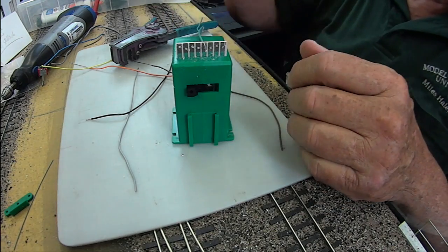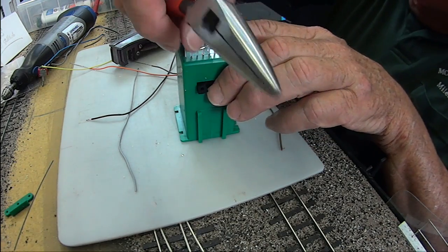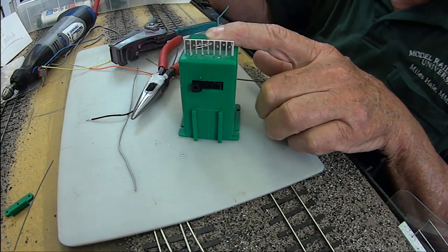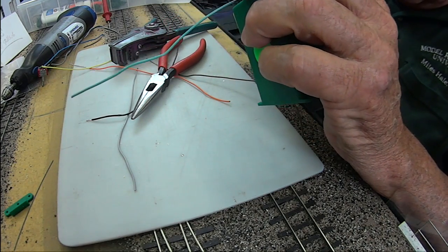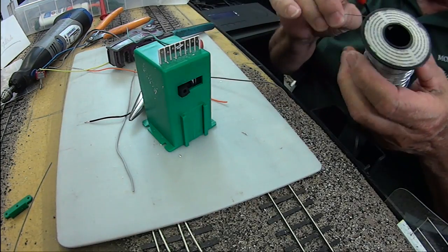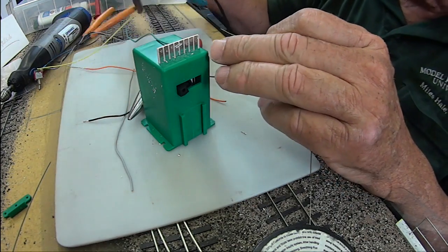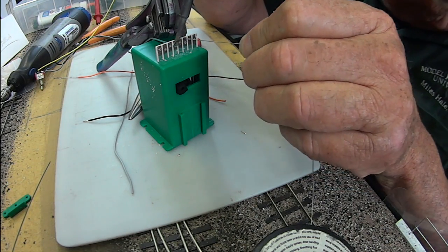My next task is to take my pliers and bend this over to the left. I came in the fourth notch and I want to touch the fifth — those two contacts are in the middle. I'll hold it in place with a weight and solder it.